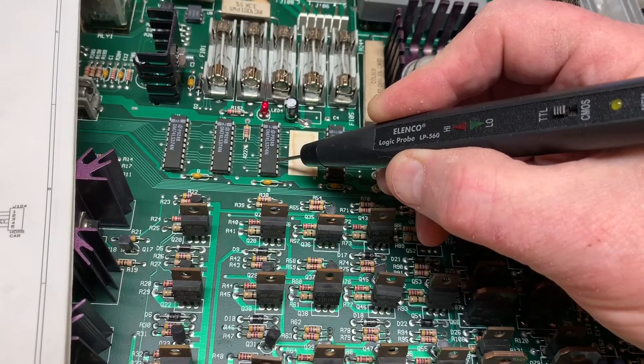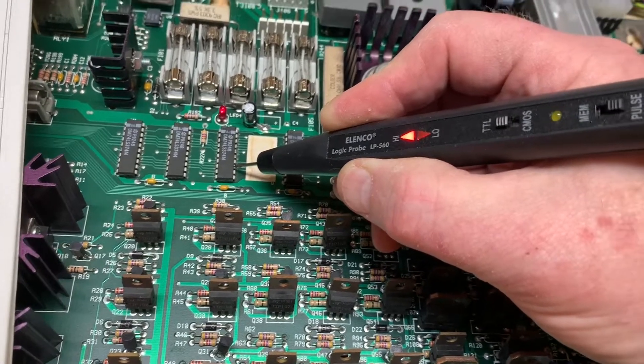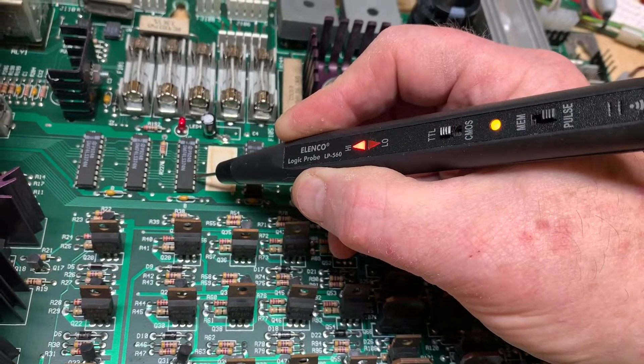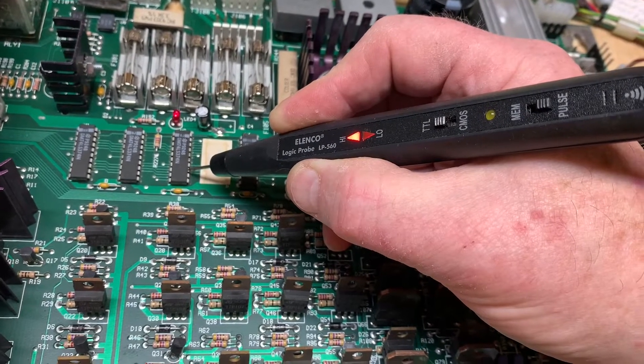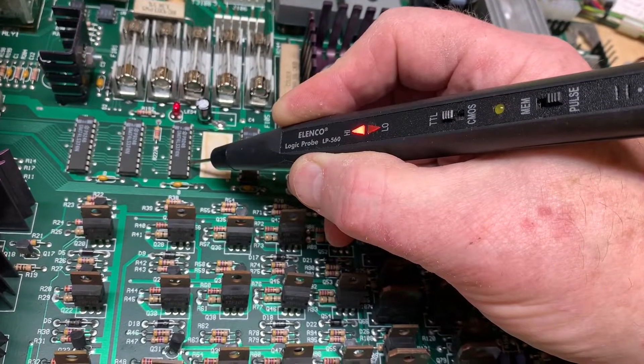Pin 12 should be the mirror of pin 13, or a copy of pin 13. And you can see pin 13, which is D7 from the MPU, is pulsing like it should.